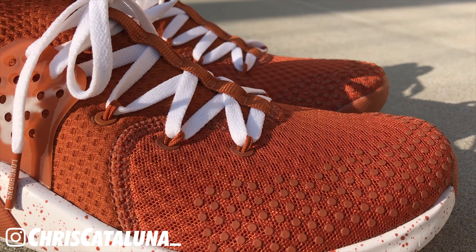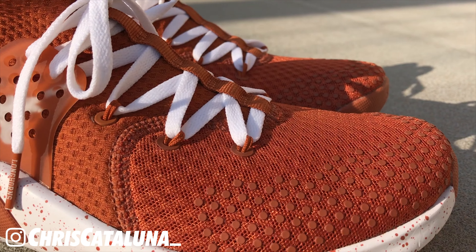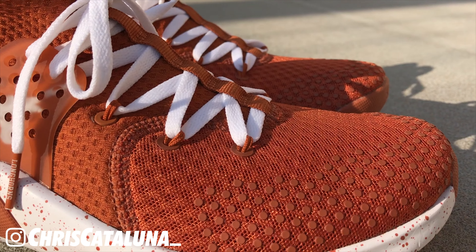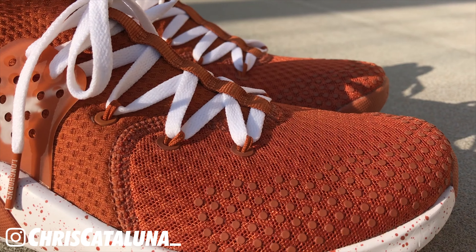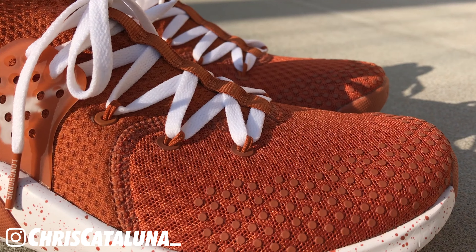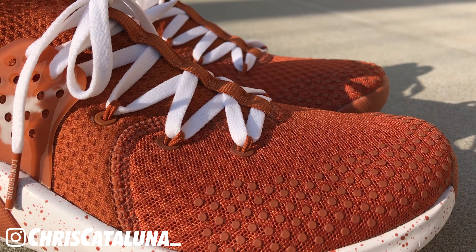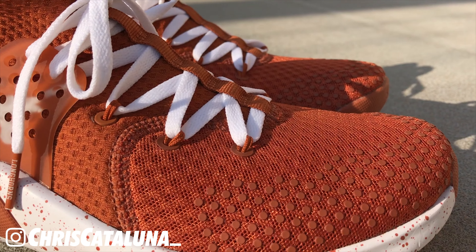Getting into the midsole - you can see it is done predominantly in white, and you'll see burnt orange speckles of paint going through the lateral, heel, and medial side of the shoe. Unfortunately you don't see that speckled paint on the bottom of the shoe. The midsole is done up in EVA foam and provides cushioning for your foot. Unfortunately there's not too much in terms of support - there are no pronation blocks or molded rubber for your foot. On the lateral side, you have the Nike swoosh done up in burnt orange rubber material.